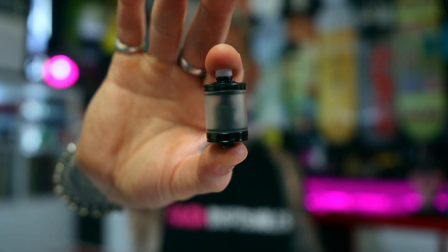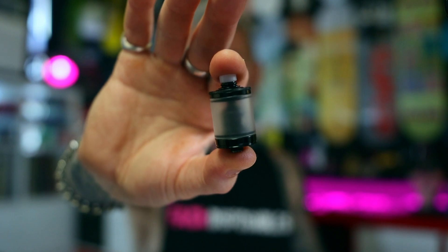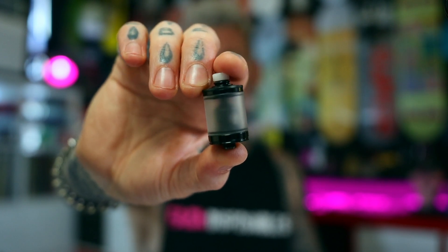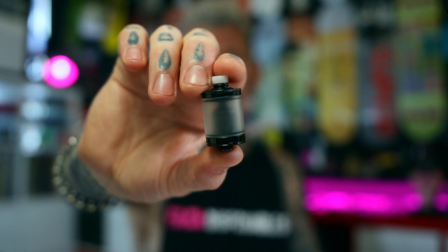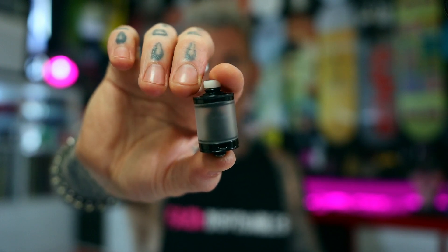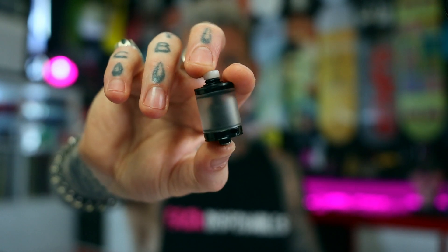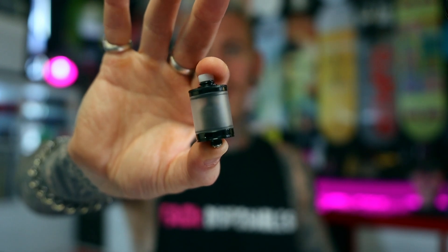If you're looking for something strictly mouth to lung and on a budget, then the Valor MTL RTA from Cthulhu is definitely my pick from the year. Really cheap and really decent. It's straight up just MTL — doesn't have any direct lung options. Got a simple airflow pin under the coil system. I think it looks really nice, it's real compact, and the flavour was fantastic. Came with three different drip tips, which is a nice touch, and frosted glass as well as regular glass. In terms of bang for buck and performance, the Valor — very, very good.